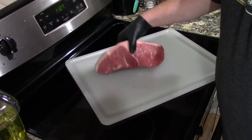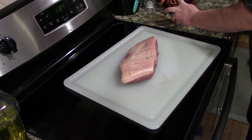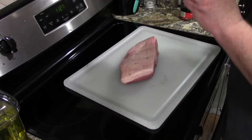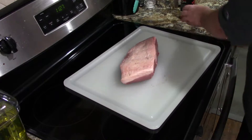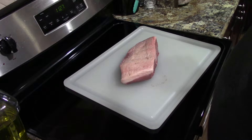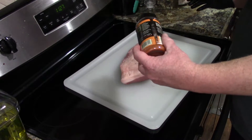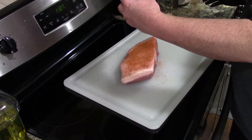Here's our USDA choice bottom round. Not going to do anything special — we're just going to hit it with a rub, kind of like how I did my old steaks. Cow cover on the bottom and then layer it with Cosmos Q Dirty Bird Hot. We'll hit the fat side first, flip it over, and then do the bottom which will be our top. We're going to cook fat cap down.